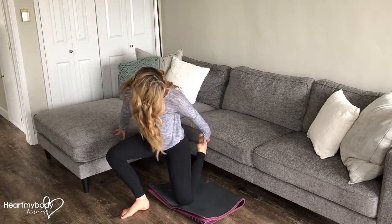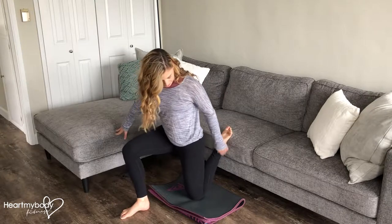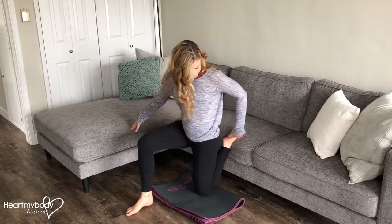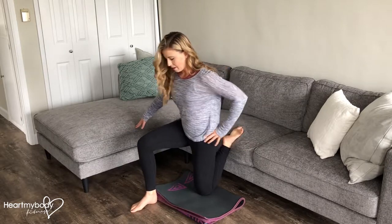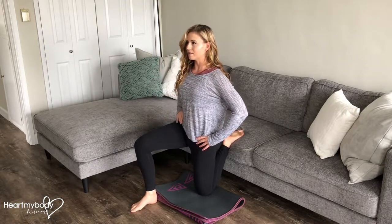From a kneeling position, lift the bottom half of your leg up so your knee is down on that cushion. Push your leg back as you lift through your torso and chest.